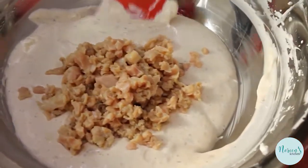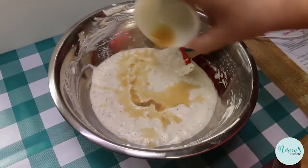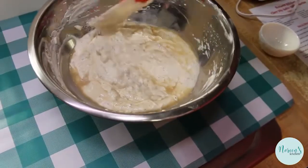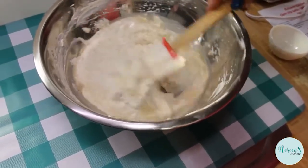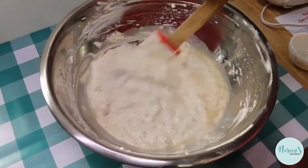Now we're going to fold in our clams — just fold and mix them in. Then finish this off with the juice of half a lemon. I'm using bottled organic lemon juice, so that's why it looks a little darker than regular lemon juice. Just stir this in and we'll fix this up real pretty.